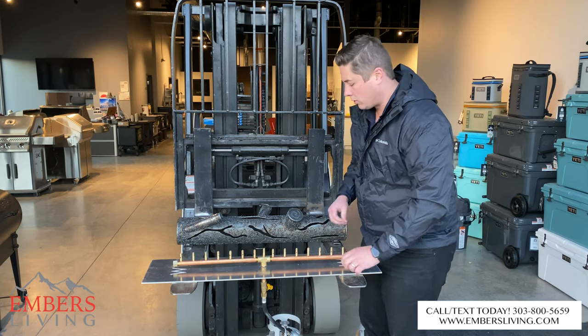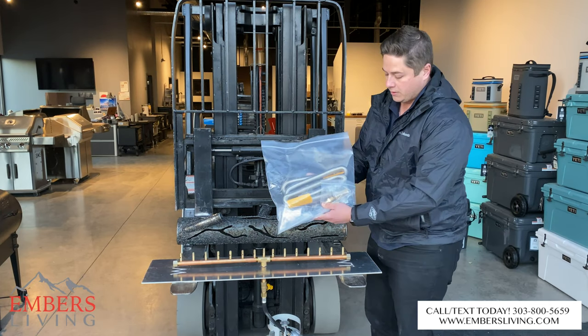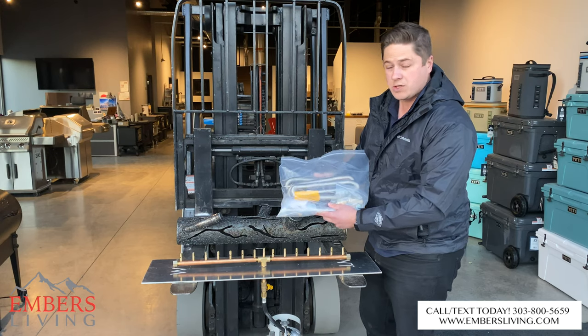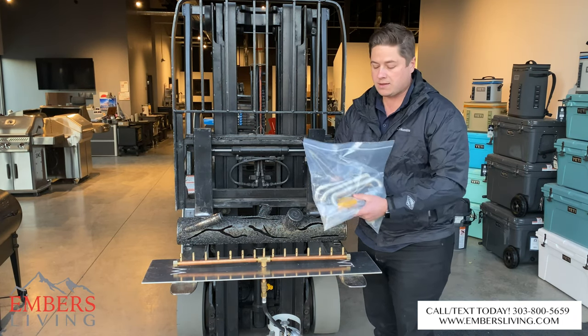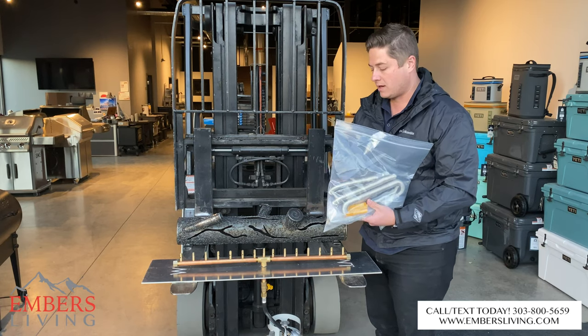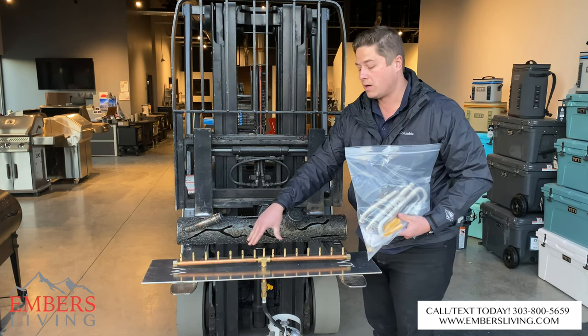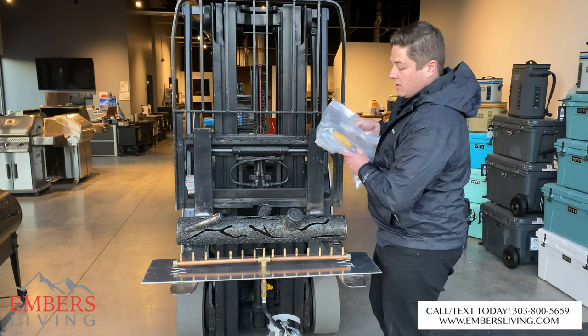That's the simplest, easiest way to order and install. When you do that, you're also going to get their three-quarter inch stainless steel connectors, which you want because these burners are pumping out so many BTUs that you need those heavy-duty connectors. So really there are three items you get when you order it that way: the burner, the pan, and the heavy-duty flex line.